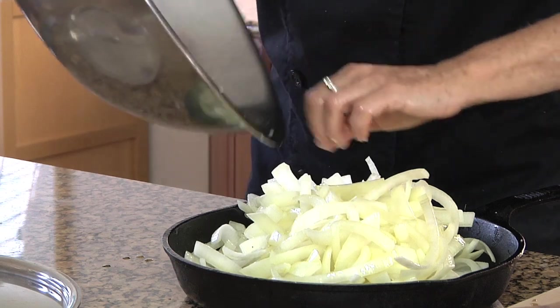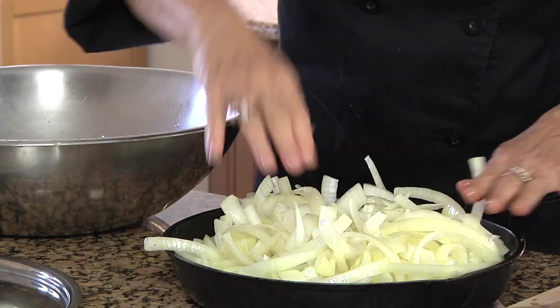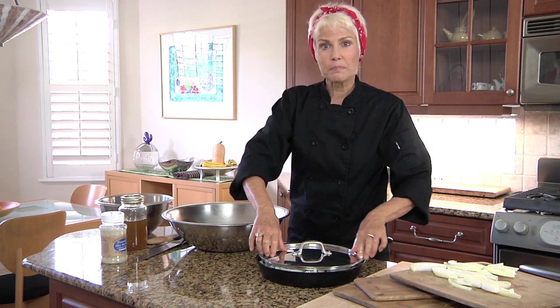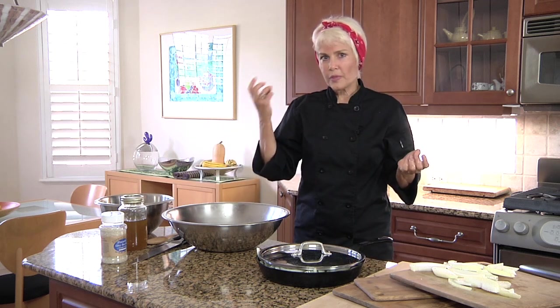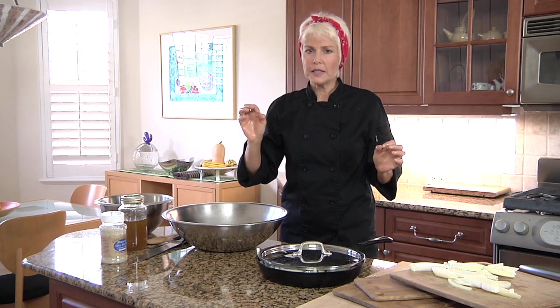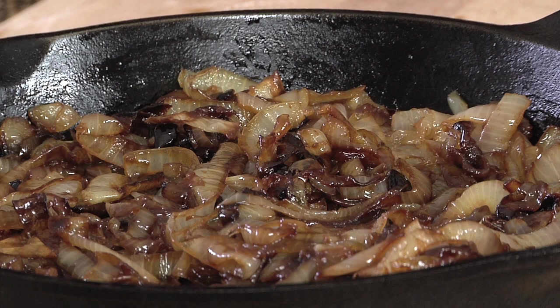We'll put the lid on, and even if it doesn't fit perfectly because it's full, it's going to be okay. We'll put it in the oven and let it bake — the timing doesn't have to be perfect. I've even forgotten it and come back later and it's worked. So we'll put it in for about an hour to an hour and a half, and we'll stir it after about 15 minutes and then leave the lid ajar. There we go — delicious, easy caramelized onions.